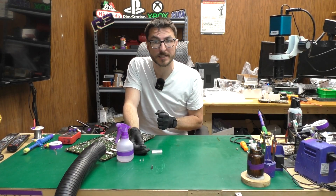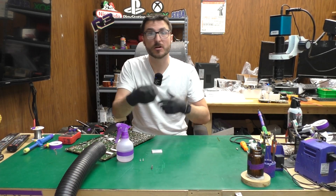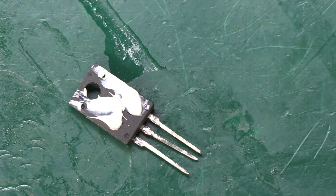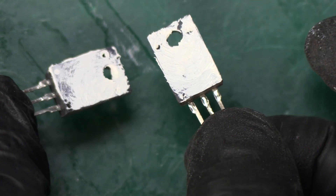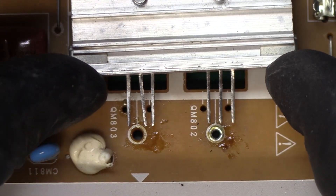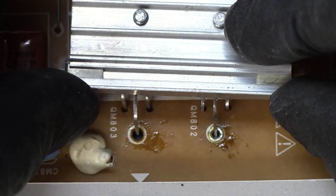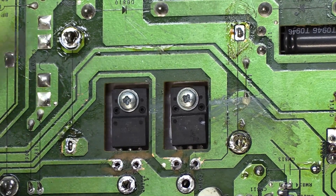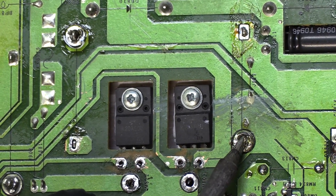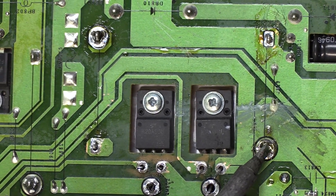The original transistors were N-channel MOSFETs rated at 600 volts and 13 amps. The replacements we're going to use are also 600 volts but rated at 20 amps. We'll add a little bit of thermal paste and spread it to the other one. Now we have to line up the legs with the holes. We're having a little bit of difficulty with one — when removing the heatsink I added heat and didn't come back to clear the holes, so that's probably why.